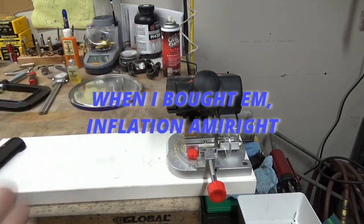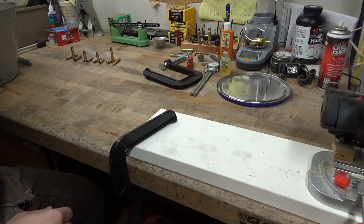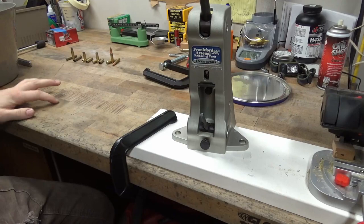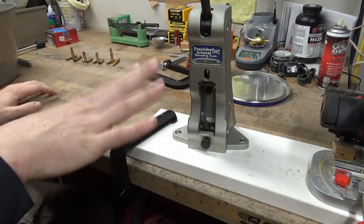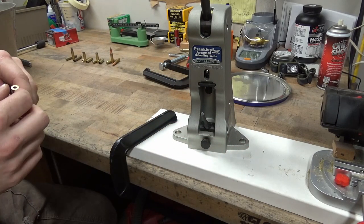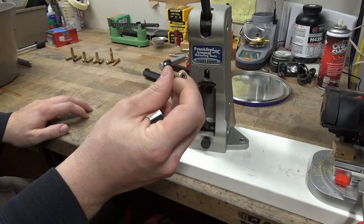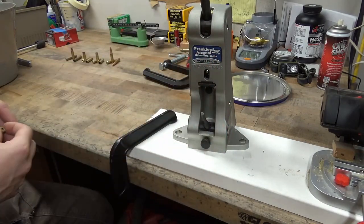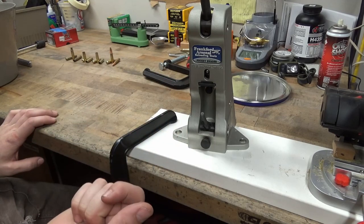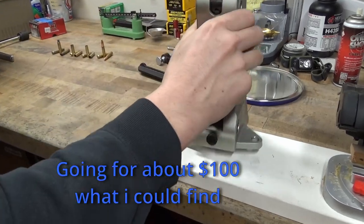The jig is about $15. Then whatever 223 brass you've got laying around. The dies, press, powder, bullets - obviously all that stuff. Another thing I want to mention is I got this Frankfort Arsenal pocket swager. I don't think this is absolutely necessary - you could get away without doing this - but I like doing it because a lot of the range brass is 556 headstamp with crimped or staked primers in them. This just opens that primer pocket back up. You could probably get away with reaming those with a primer pocket reamer, but I don't think this is too bad on the pocketbook.